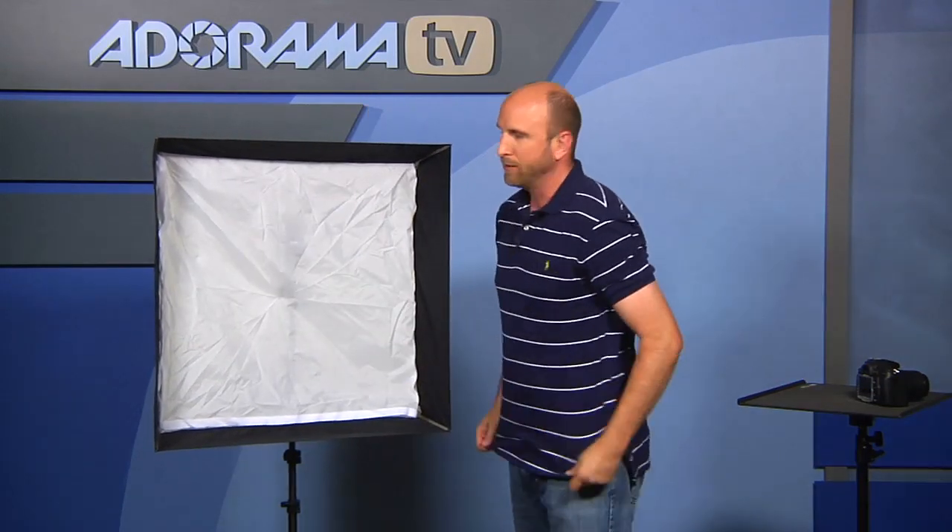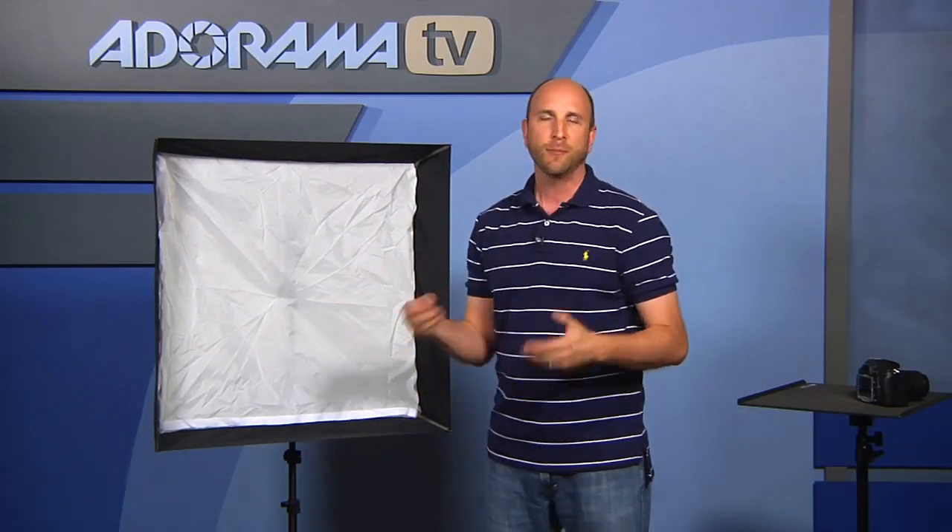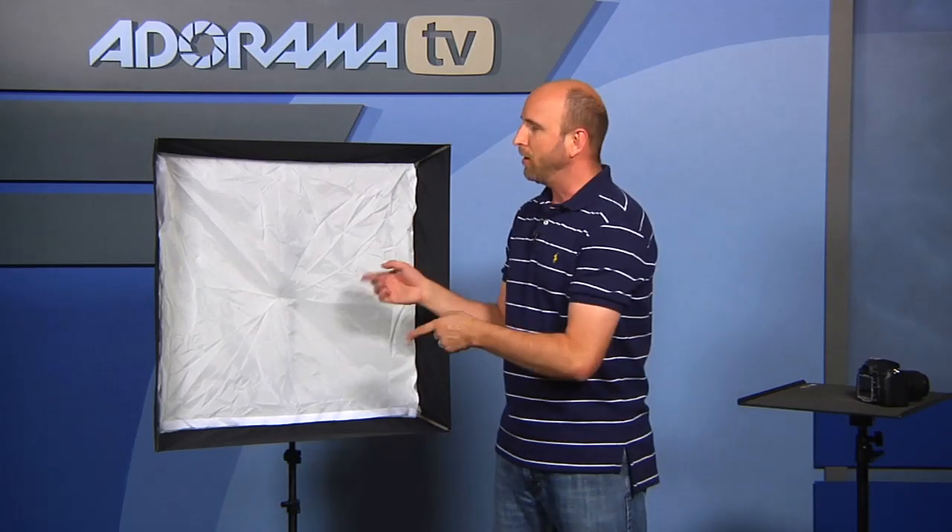Now it's really difficult to show how awesome this is just sitting here on the set, so we're going to go into the studio and show you really fast a couple of things that you can do with the Apollo Flash Kit.